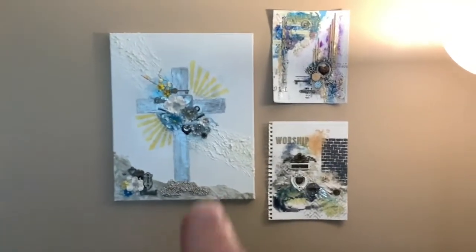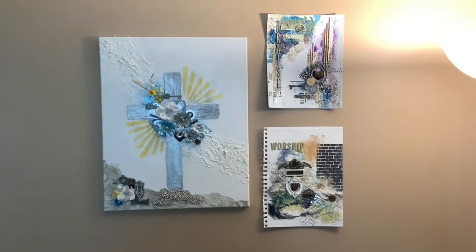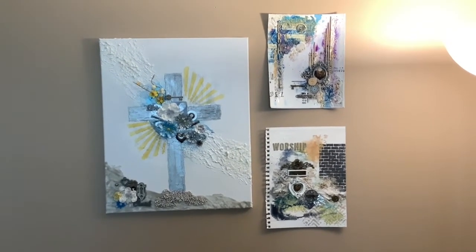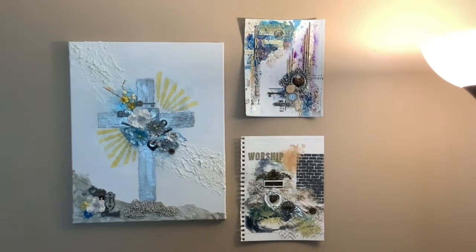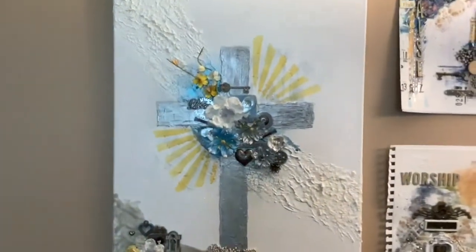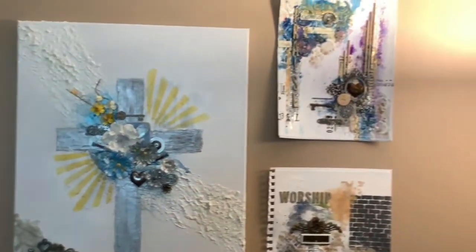Now over here, that big one is probably 24 by 18 or 20 — I don't know, it's a big canvas that I did mixed media on, and then there are two smaller ones to the side of it. I'm going to zoom in a little bit so you can see it up close.